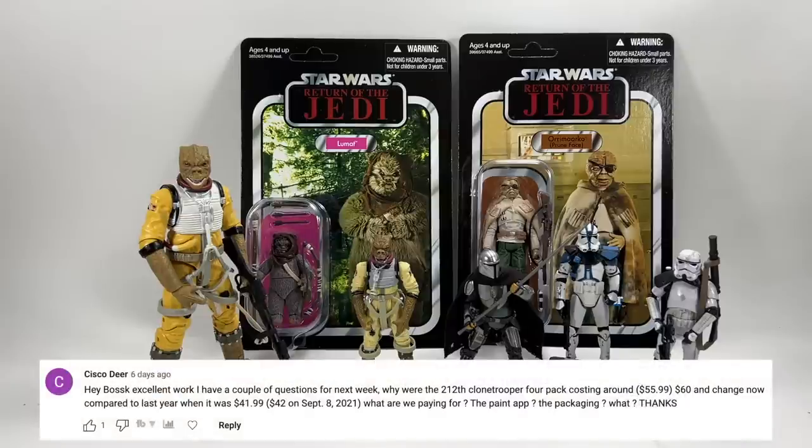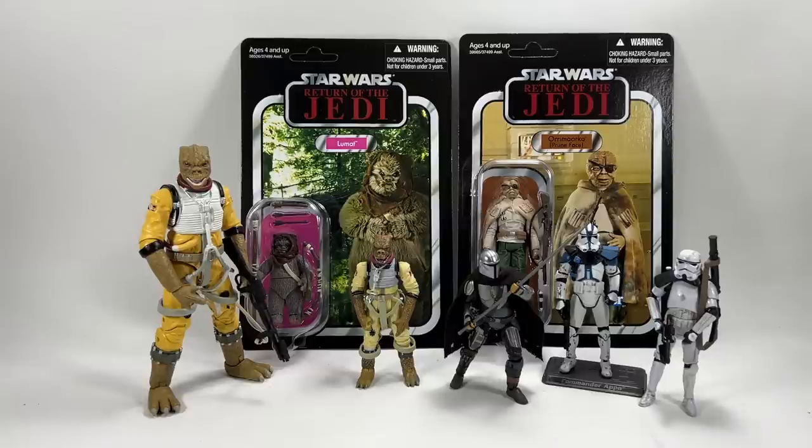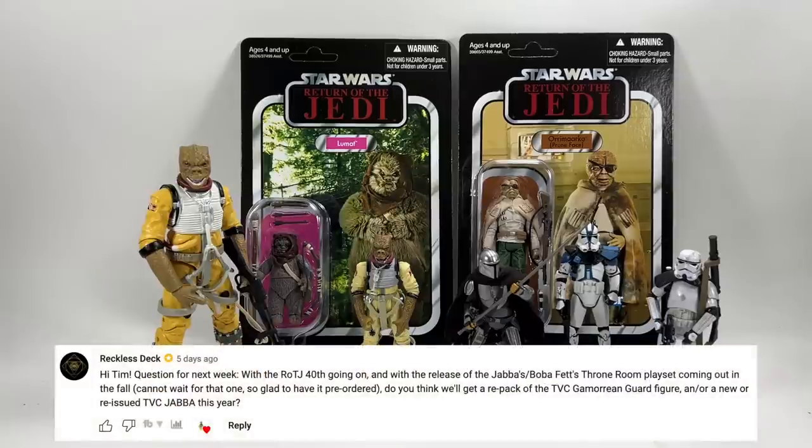Cisco Dear asks why the 212th clone trooper 4-pack costs around $55.99 now compared to $41.99 in September 2021. Since 2021 we've had a couple of price hikes for single carded figures — originally $12.99, then $14.99, now $16.99. That's a $4 increase per figure, times four figures, which accounts for the price difference. We don't like it but that's basically what's happened.